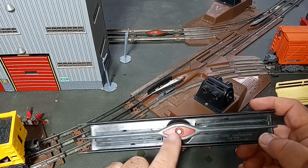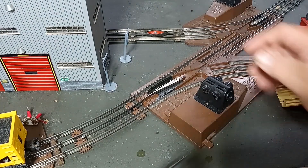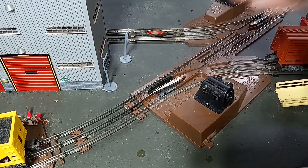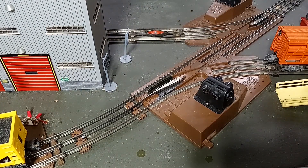By the way, this will work not just with the 6019, but also with the later design with the single magnet off to one end as well. So let's get to the workbench and let's get started.